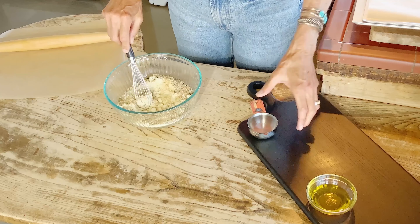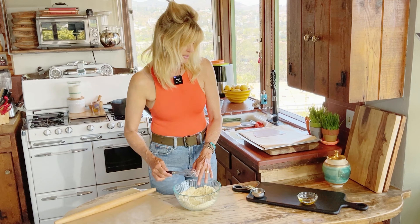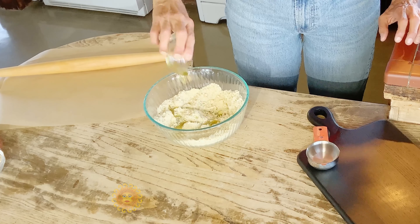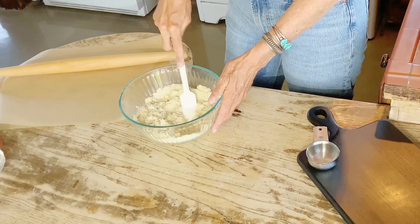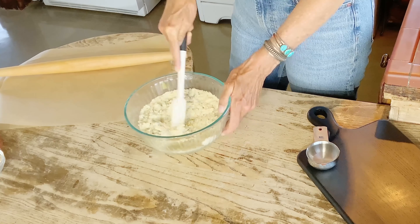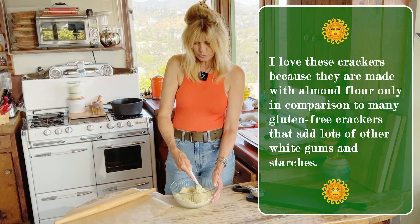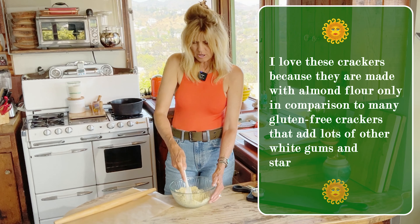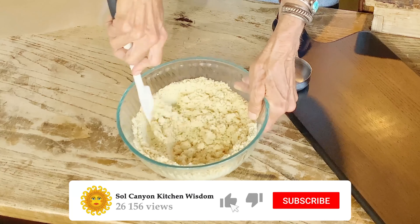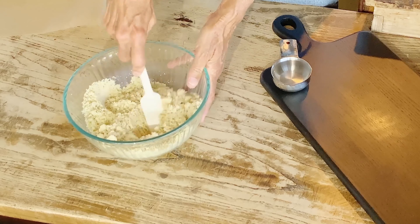We're going to stir that around because we only have two more ingredients — water and olive oil. We put this aside and add the olive oil. You really need to get the olive oil into that almond flour. Almonds have a lot of natural oils in them, and when you use this flour you start getting the almond oil out. You can almost see it wanting to stay together — that's a good sign we've got the oil incorporated.